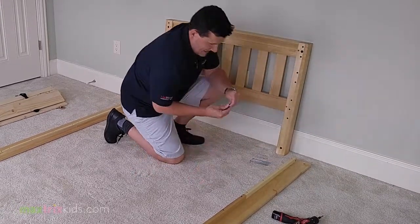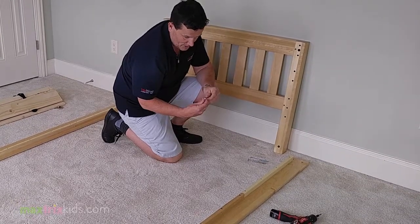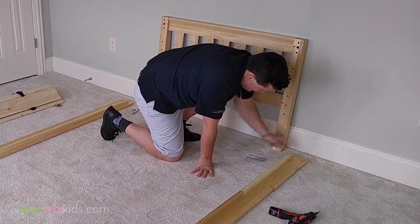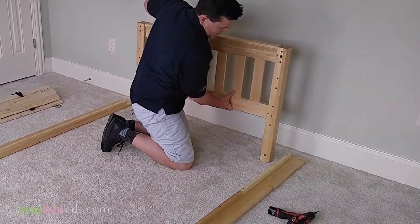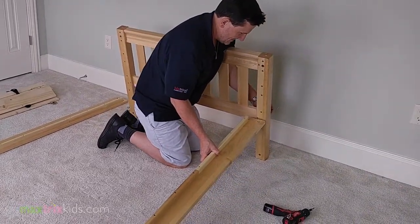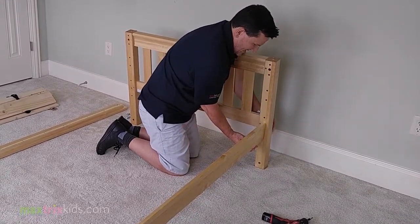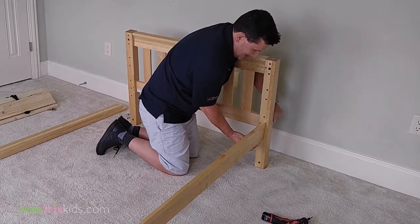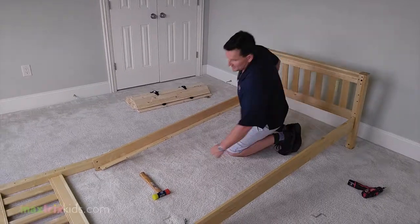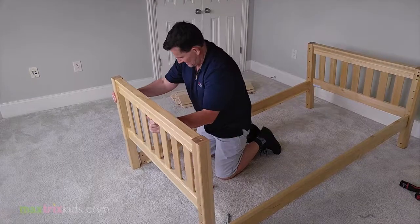First, insert the cross dowels — the cross dowel has a little slit, so if you don't put them in right you can just turn it with a screwdriver. Just plug them in. Take the headboard a little bit off the wall, angle it, and you can very easily do it yourself, just putting the cross dowels in. You can hand-tighten it just so that it's actually attached to the headboard — that's fine. Now the rail is secured on one side, and just go to the other end and do exactly the same.